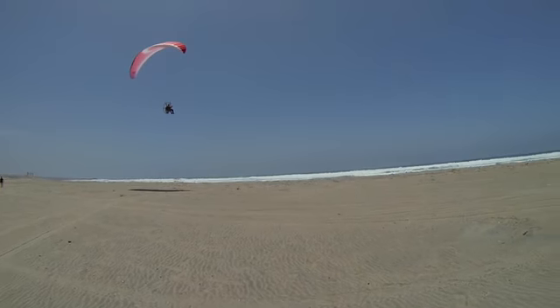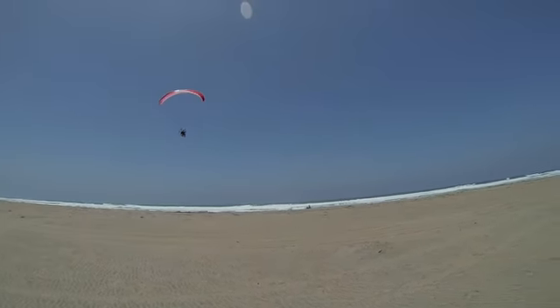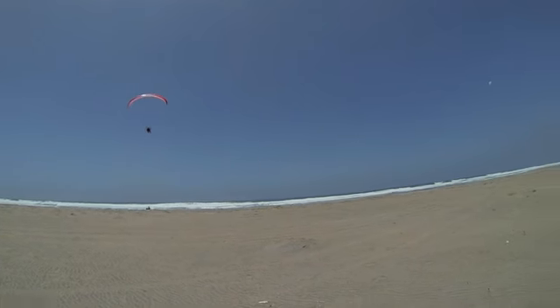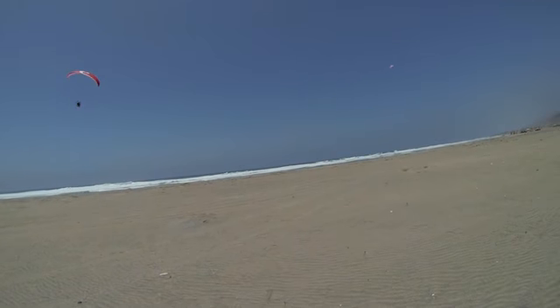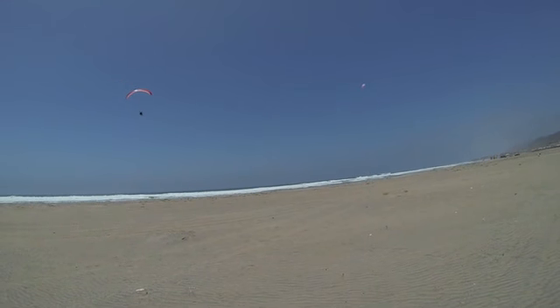Fly straight out to the sea. There you go — fly. And a little right turn, Randy. Nice and gentle. There you go. Keep on climbing. Beautiful job, sir.